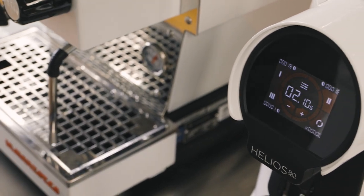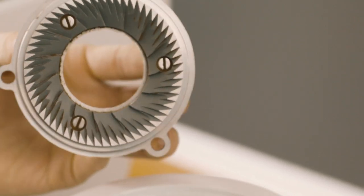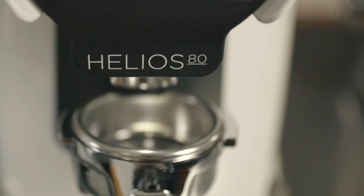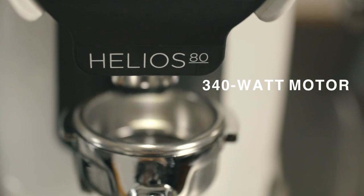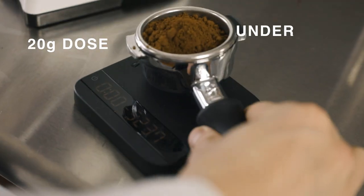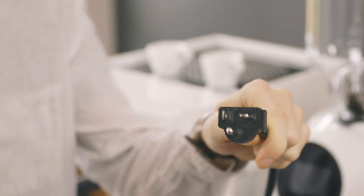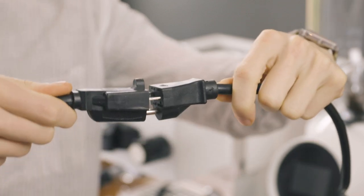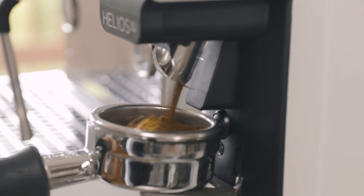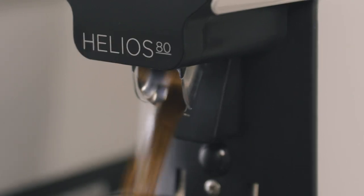Designed with the cafe in mind, every detail of the Helios 80 is high quality. With 80 millimeter flat hardened steel burrs grinding with a 340 watt motor at 1,350 rotations per minute, the Helios 80 can grind a 20 gram dose in under two seconds. The commercial grade grinder comes with a 20 amp plug and requires a 20 amp circuit. Since it draws more power, the grinder can dose quickly with fewer rotations of the burrs, minimizing heat transfer to the grounds.